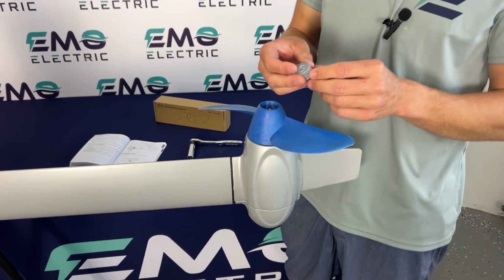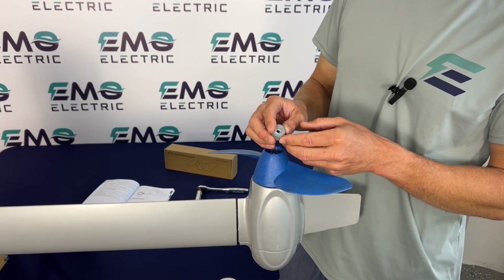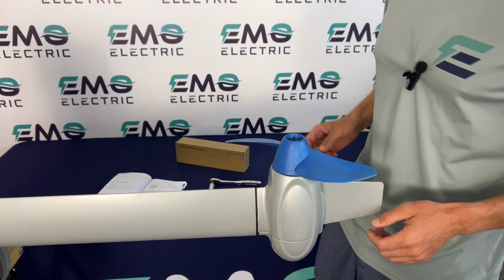This anode is still in good shape — no pitting there, so this one we could put right back on. But as an aside, if your anodes are getting pitted and wearing away, it's time to replace them.